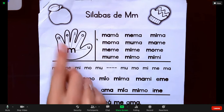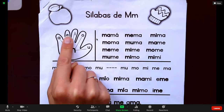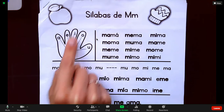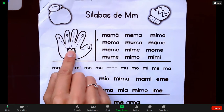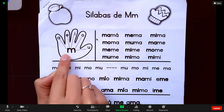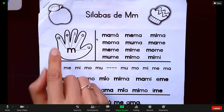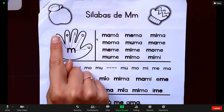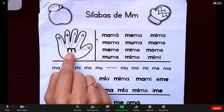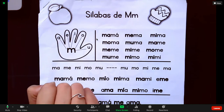Y esto es como lo hacemos en la clase: M, a, ma. M, e, me. M, i, mi. M, o, mo. M, u, mu. Y los niños pueden practicar varias veces. So the kids are going to start off by practicing just saying the sound that each letter makes and then merging them together to make a syllable.